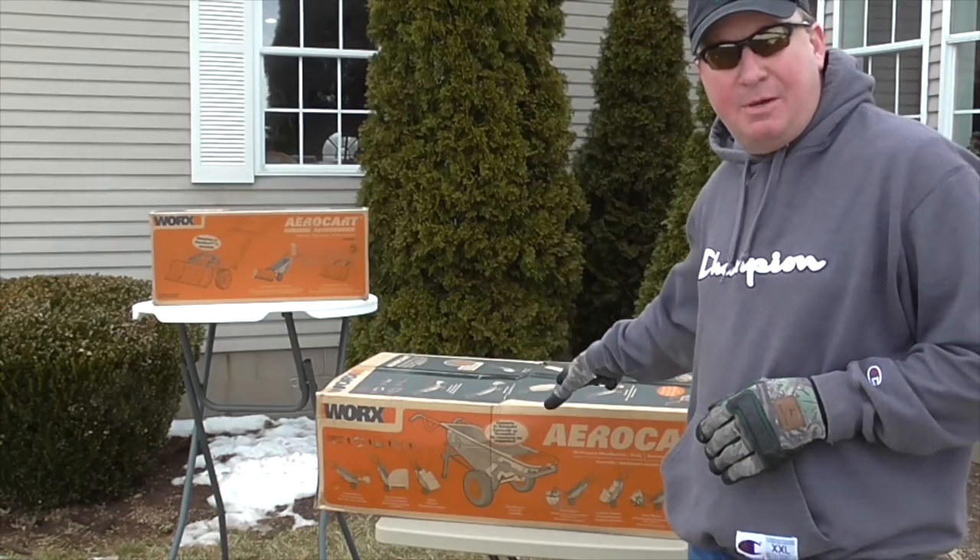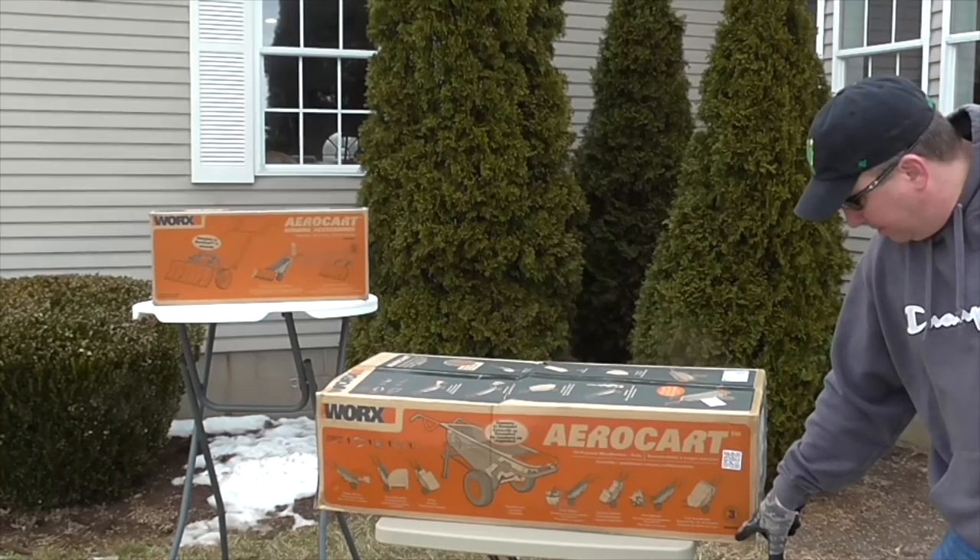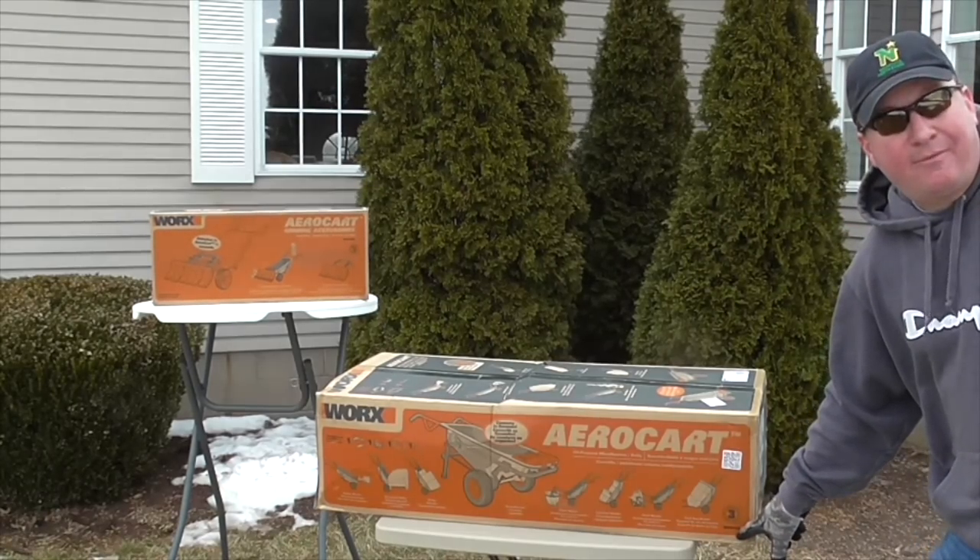Welcome back my friends. Today I am reviewing and unboxing the WORX brand AeroCart WG050.